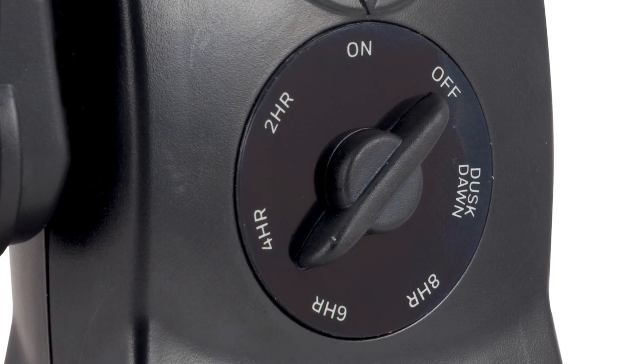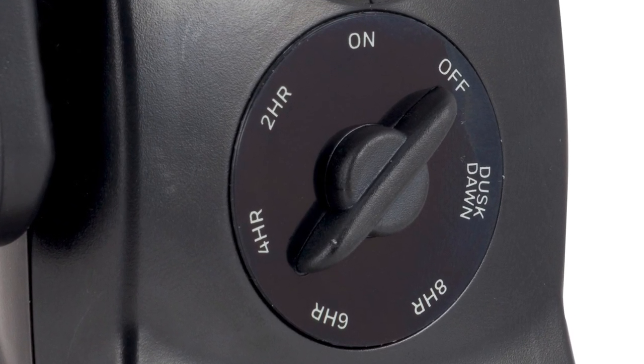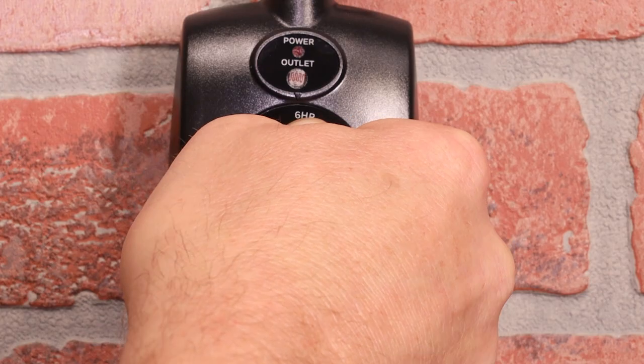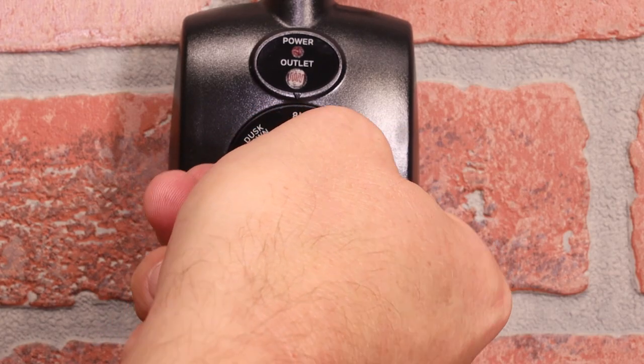Five countdown options allow run times of 2, 4, 6, or 8 hours after sunset, or from dusk to dawn. Turn the dial to select one of these countdown options.